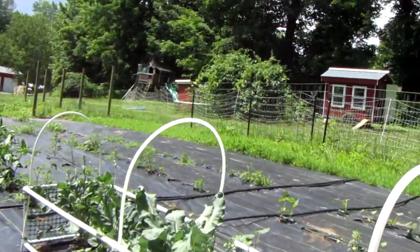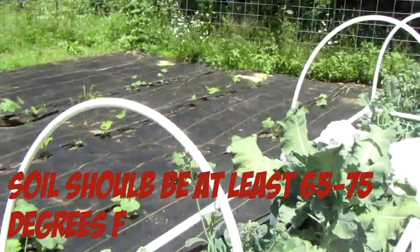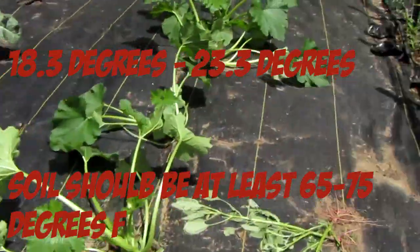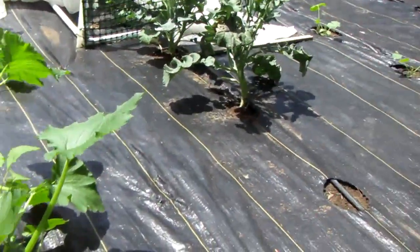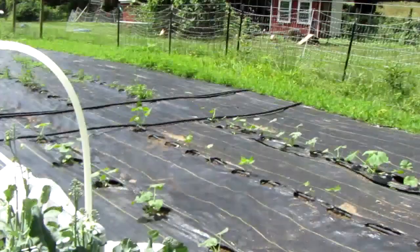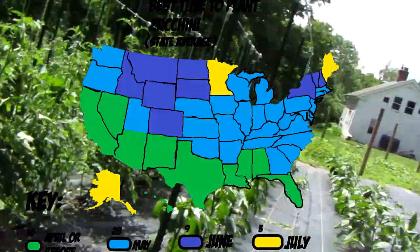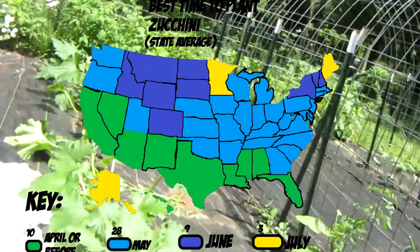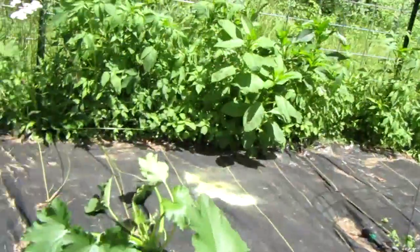You're going to need to make sure the soil is at least 65 to 75 degrees Fahrenheit — I'll flash the Celsius equivalent on screen. When you see these plants growing pretty healthily right now, that's because the soil is pretty warm. A good time to plant is probably early June or late May, depending on where you are.